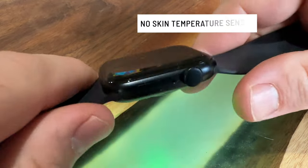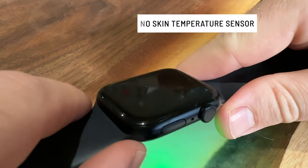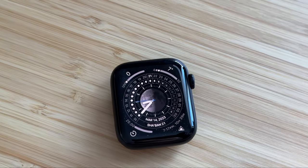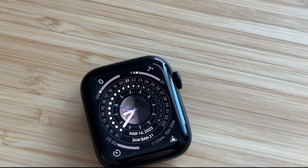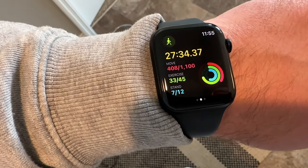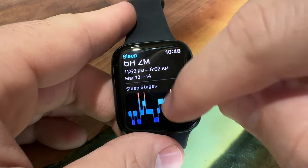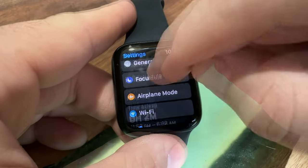The new temperature sensor for detailed ovulation tracking isn't on the SE2 either. For guys that's obviously not a big deal. I asked my wife about it and she said women typically know their bodies better than what a watch would tell them, though some women might find it useful. But all the rest of the health features are still there. When you do a workout on watchOS 9 you get in-depth info like heart rate zones, you can look at your rings, GPS connects fast and is very accurate in my testing, and you get in-depth sleep tracking — all the essential things you need for a good health overview.